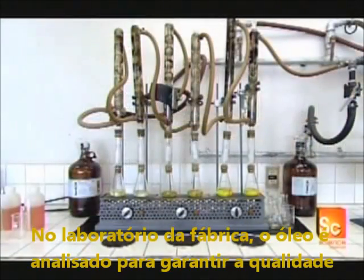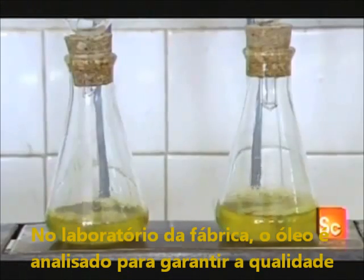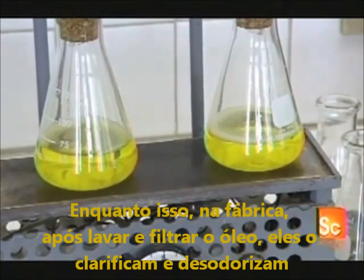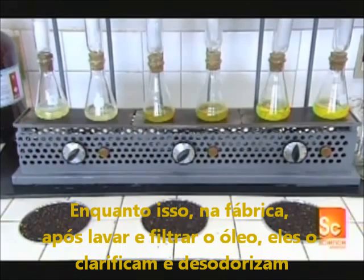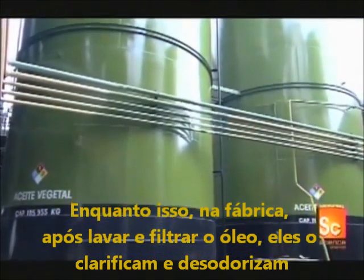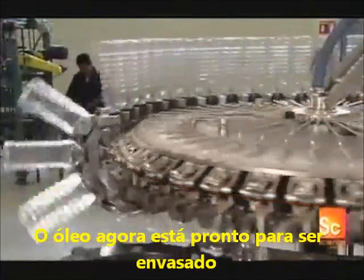In the factory's lab, technicians recreate production on a small scale to ensure performance and quality. Meanwhile, back in the factory, after washing and filtering the oil, they bleach it to lighten the color. Then they use the steam injection heating process to remove the canola odor. The oil is now fully refined and ready for bottling.